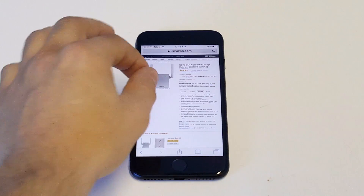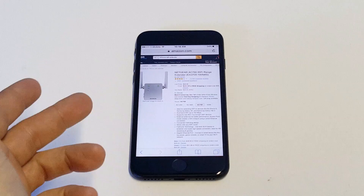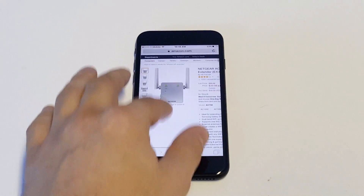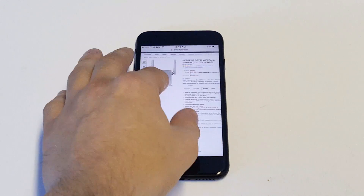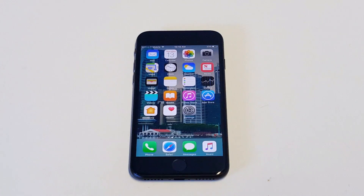They're pretty cheap on Amazon. I pulled one up here and I'll leave a link in the description for it. This is going to apply to anybody who's having this issue. Basically, you plug this little extender into the wall anywhere in your house and it'll give you more range for your Wi-Fi so that it picks it up wherever you're at in your house. That just applies to anybody who's noticed that they're not picking up Wi-Fi and they're out of range when they're at home.